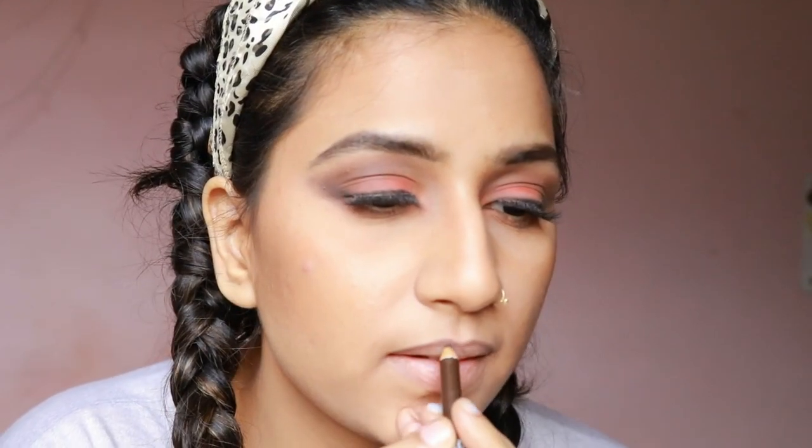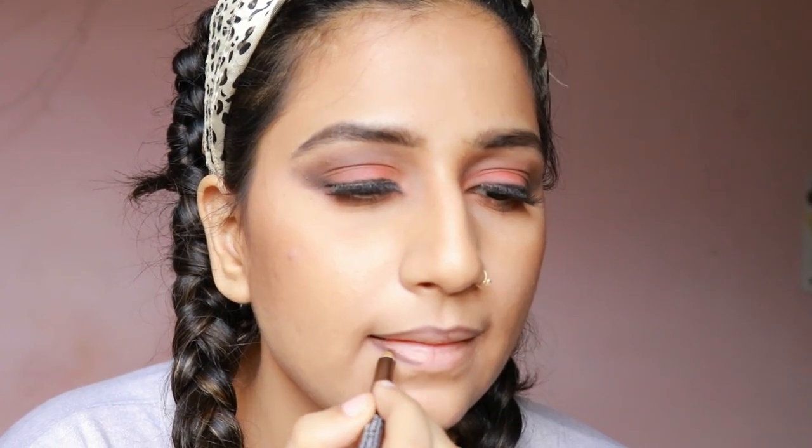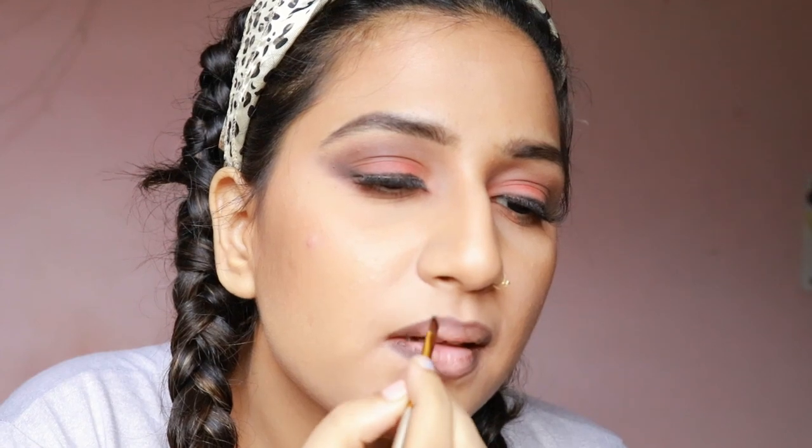Here I have finished applying some false eyelashes, number 175. I'm taking a brown lip pencil and outlining my lips, then using an angled brush to diffuse the harsh lines.